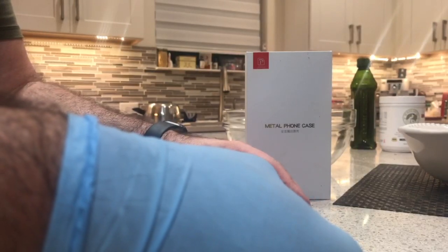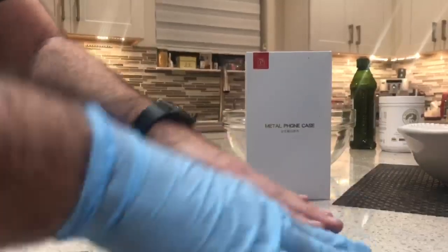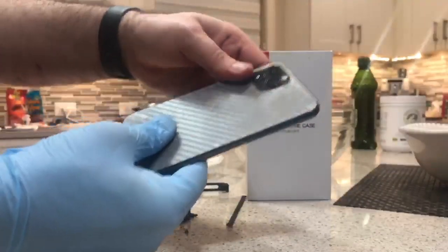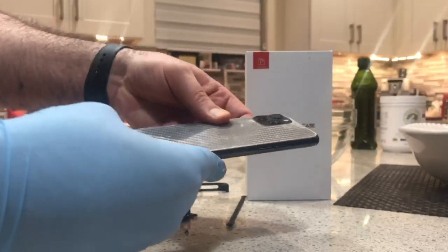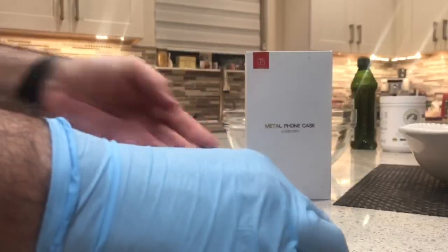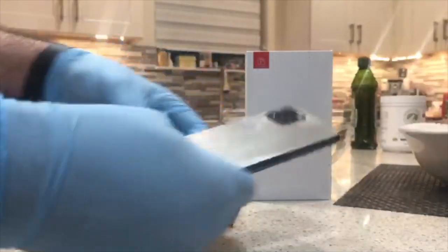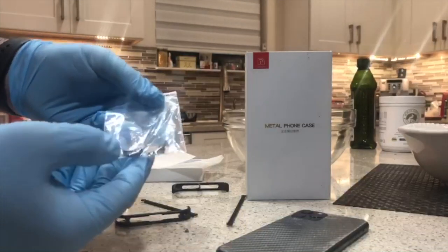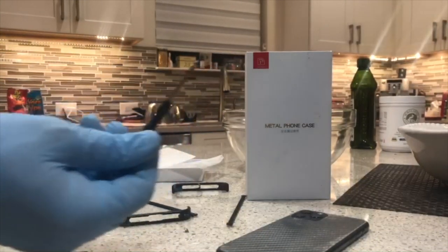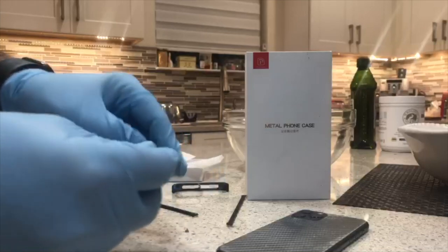It also comes with a skin, which is pretty cool. I wouldn't personally use it, but I'll show you what it looks like — it just lays down on the back. It's basically a skin. It's actually kind of cool that they include it along with a lot of other extra supplies. They do give you a lot of stuff in the box: the skin, extra bumpers, extra screws, and a handy screwdriver to put the screws in and connect everything together.